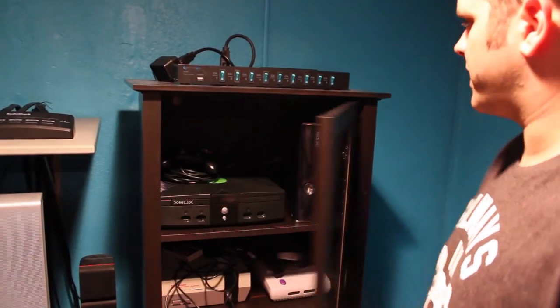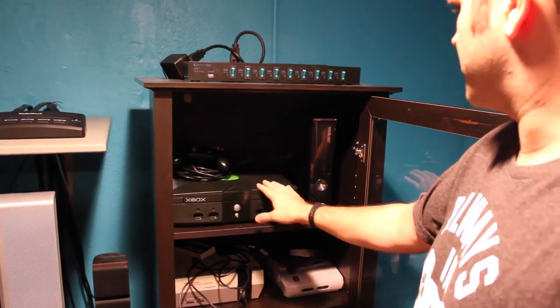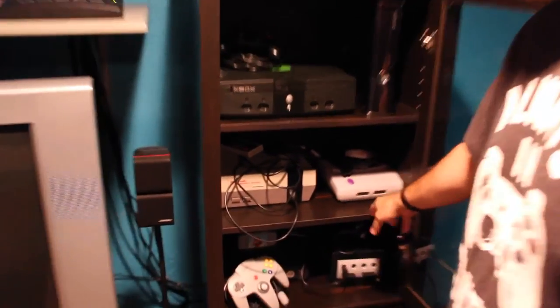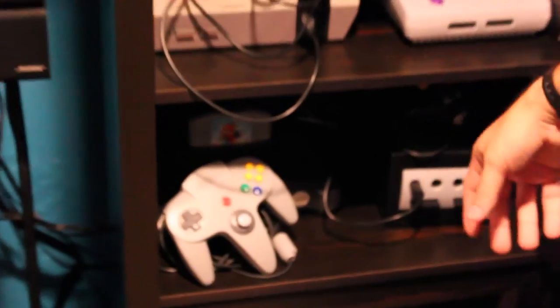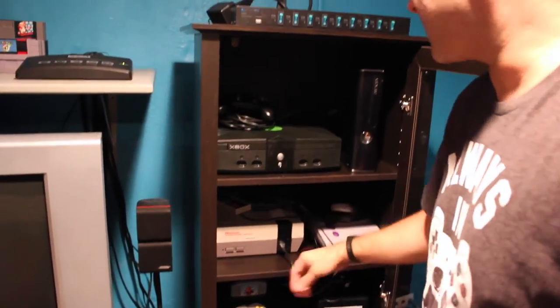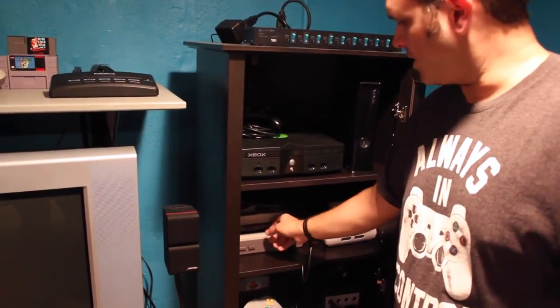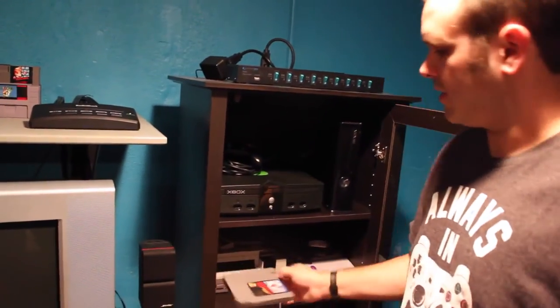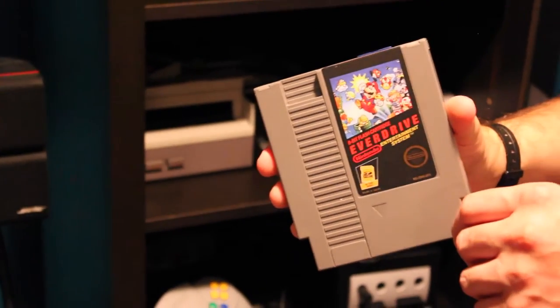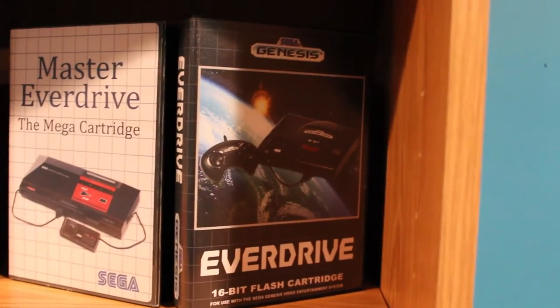This is the other tower — it's mostly Microsoft and Nintendo. Original Xbox, 360, NES, Super NES, 64, and the GameCube. For the disc-based games I tend to actually collect the discs. But for the cartridge ones, again just like with the other side, you've got an EverDrive — I made a little label for it because I'm that dorky. And then you play all the games off of the card.